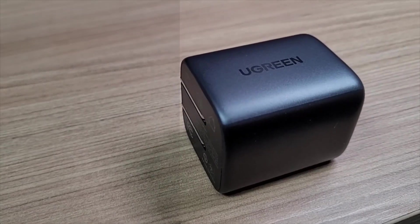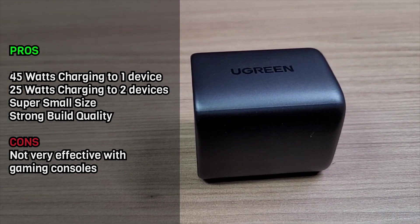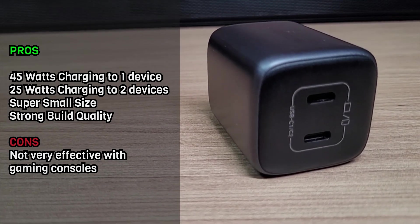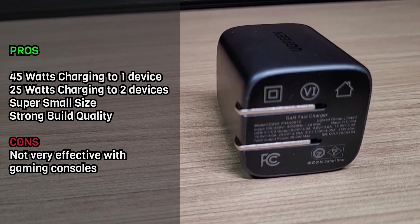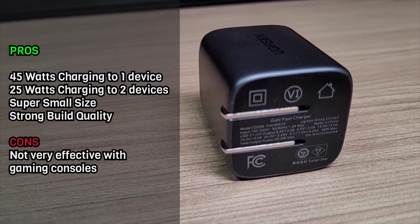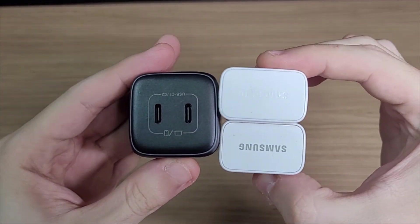The Ugreen charger delivered what it promised. With 45W charging to one device, you can charge a laptop if it has USB Type-C power delivery, and you can charge up to two devices at 25W each. The only downside is that it is not as effective with game consoles as it is with smartphones and notebooks, but that's more a limitation of the console than of the charger.